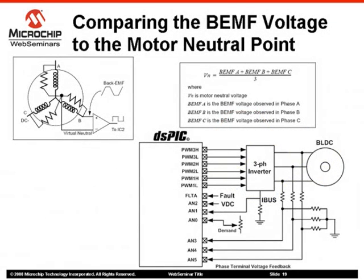The zero-crossing sensing method can be improved by using a variable threshold voltage to detect zero-crossing events. This variable voltage is, in fact, the motor neutral point. Often, motor manufacturers do not wire the motor neutral point; however, it can be generated using a resistor network. Three resistor networks are connected in parallel with the motor windings and connected together to generate a virtual neutral point.